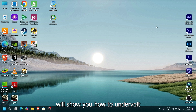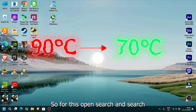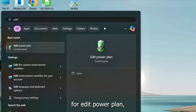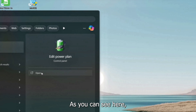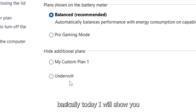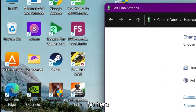Hello everyone, today I will show you how to undervolt your Colorful laptops to avoid unnecessary heating while gaming. To start, open search and search for 'Edit Power Plan'. Here you can see I have some power programs that I created myself, and today I will show you how to edit your power plan according to your gaming session.